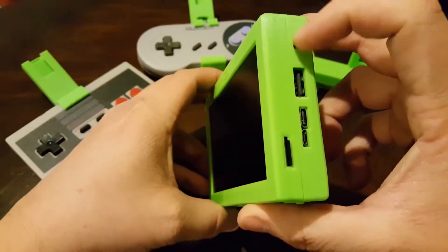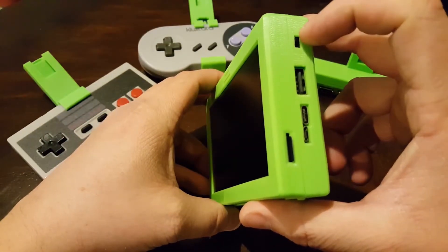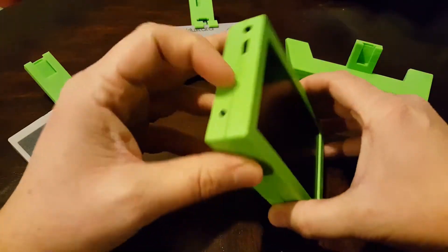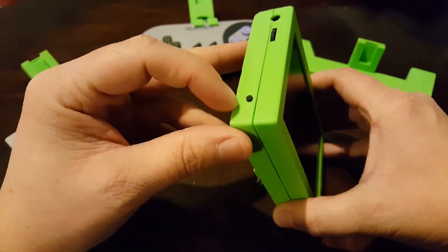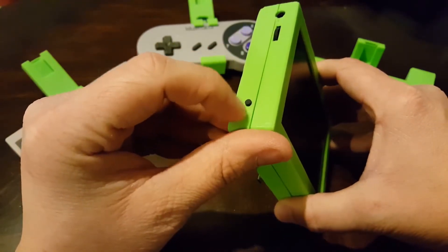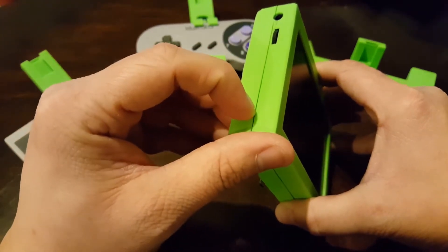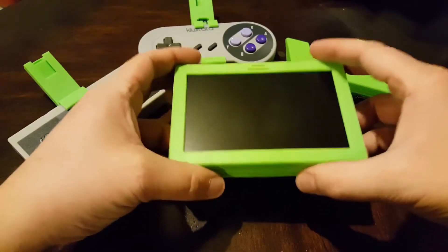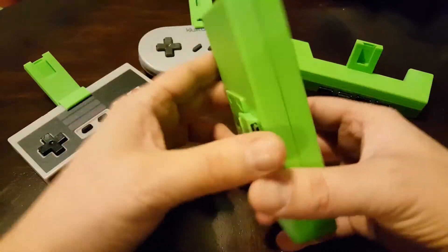This switch over here just hard cuts the power from the Raspberry Pi, and that's not good for an SD card. So I added a power button here — there's an LED behind the plastic that illuminates when I push the button, and then the Raspberry Pi starts to do a shutdown sequence so I don't corrupt the SD card.